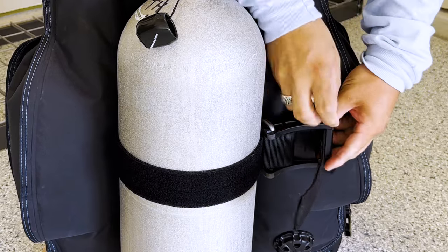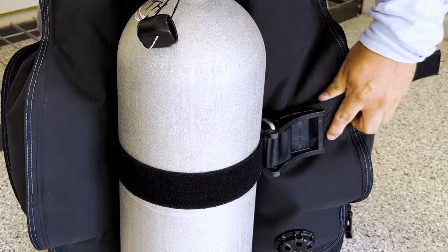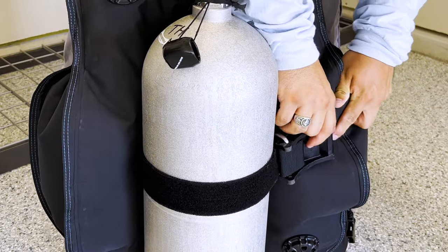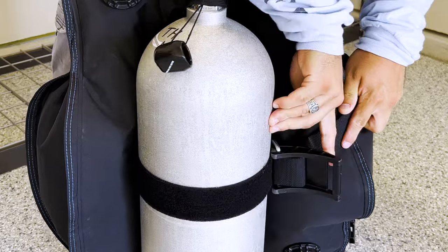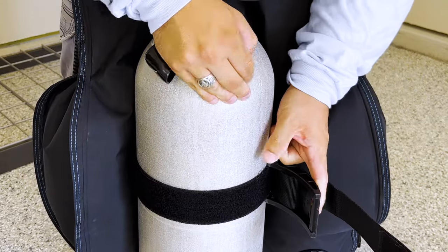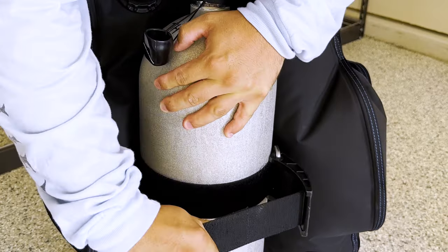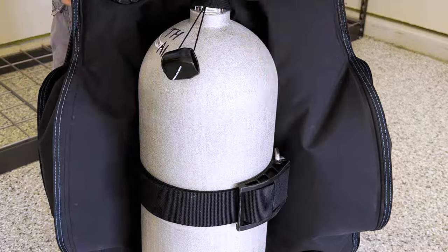If you need to tighten or loosen your strap, loosen just the last part of the buckle, adjust the strap as needed, and pull it as tight as possible. Then move that buckle about halfway to add a little tension to hold it in place. Thread the lead end of the cam band strap back through the last opening on the buckle, then pull with as much leverage as you can to snap it shut. Sometimes it helps to have a dive buddy assist for extra torque. I'll have a separate video on threading a cam band — look for that in the cards and description.